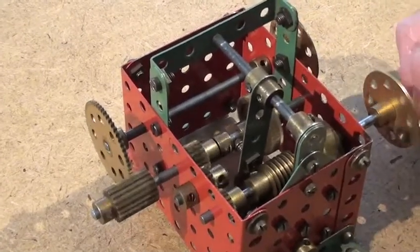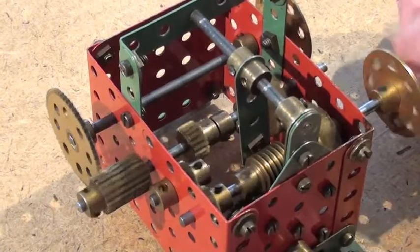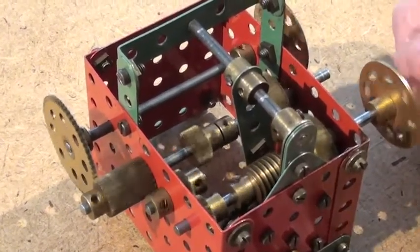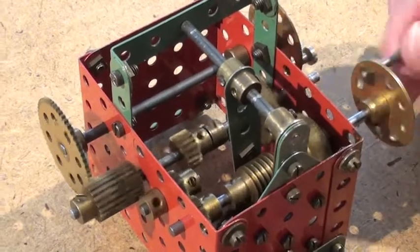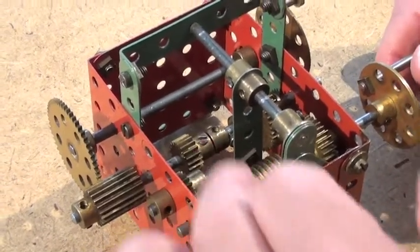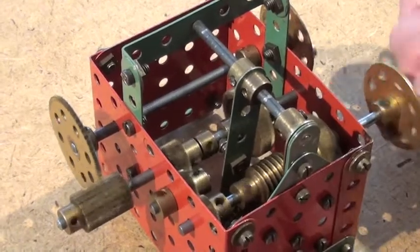As I turn the input drive shaft you can actually see the middle shaft moving to the left and right to change the gear from forward to reverse. At one end of the drive shafts you have got two gear wheels here which turn the motor one way. And at the other end of the shaft you have got three small pinions which reverse the direction when they are engaged.